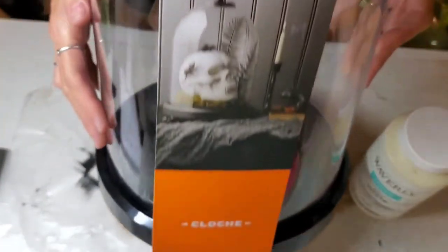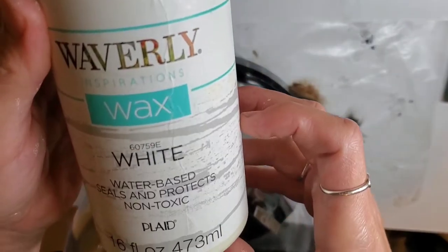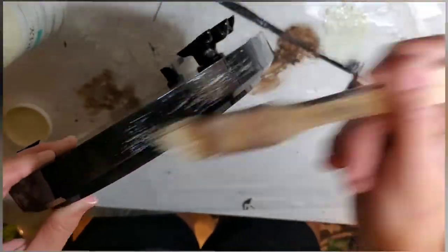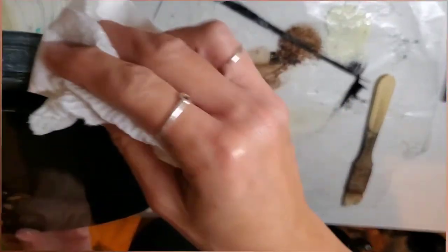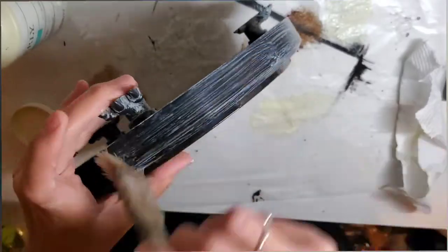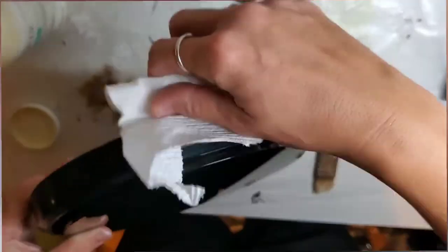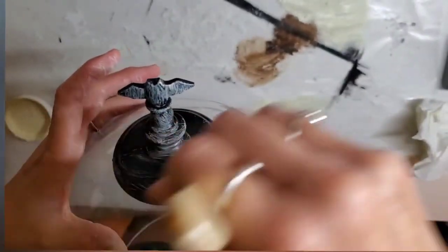Then next, I'm taking this cloche that I got from Target — it was $10 but it is huge, so it's definitely a statement piece. I'm going to take the white wax by Waverly and give the bottom of the cloche a distressed, more matte look. I'm just painting that wax on, then taking a paper towel and wiping the excess away, continuing until I get the look I want. If you like the shiny look you can totally skip this step. Then I'm doing the exact same thing with the top of the cloche.